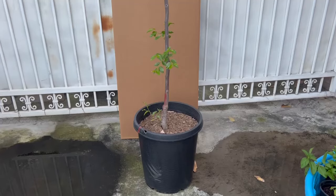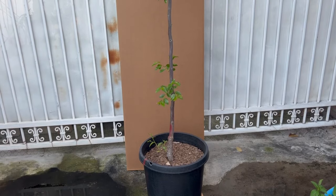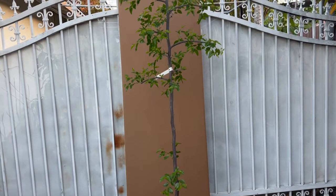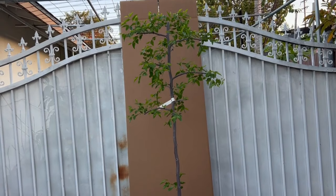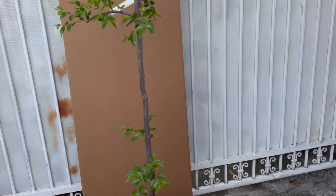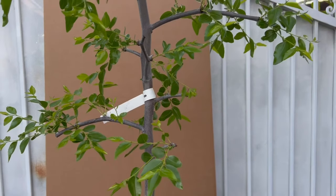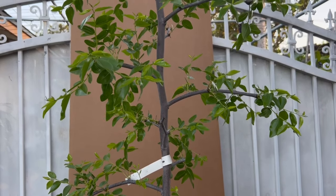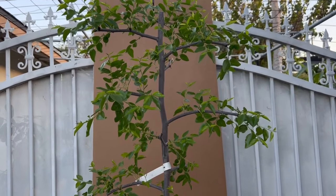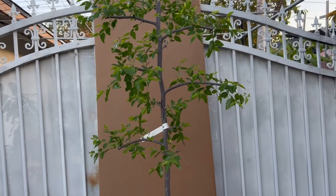Táo Tàu Sugarcane in a 15-gallon pot, roots fully packed, trunk as thick as a big toe or thicker — there are many with bigger trunks. Tree height is 6 feet. Long-established trees in pots look much better — the trunk is larger and the tree looks more robust with more branches. Sugarcane and Honia varieties produce more fruit than 866 in the early years. But once trees are mature after year 5 or 6, all varieties produce abundantly — don't worry that 866 will have fewer fruits.